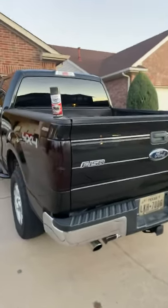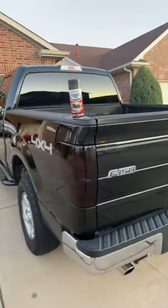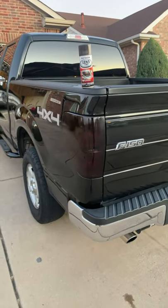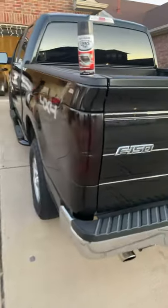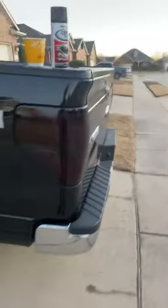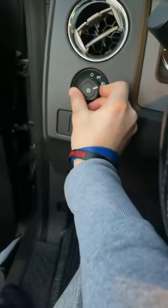I don't recommend the cheap route. Taillights for these things are like 200 and some odd dollars. Let me go ahead and crank her up — I don't want to hold you guys up. It's around five o'clock here in Fort Worth, so I'm going to show you. Go ahead and turn this bad boy on.